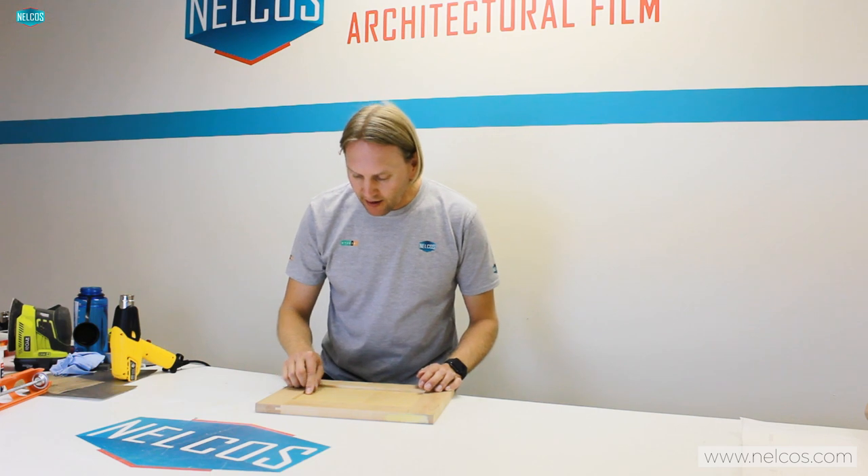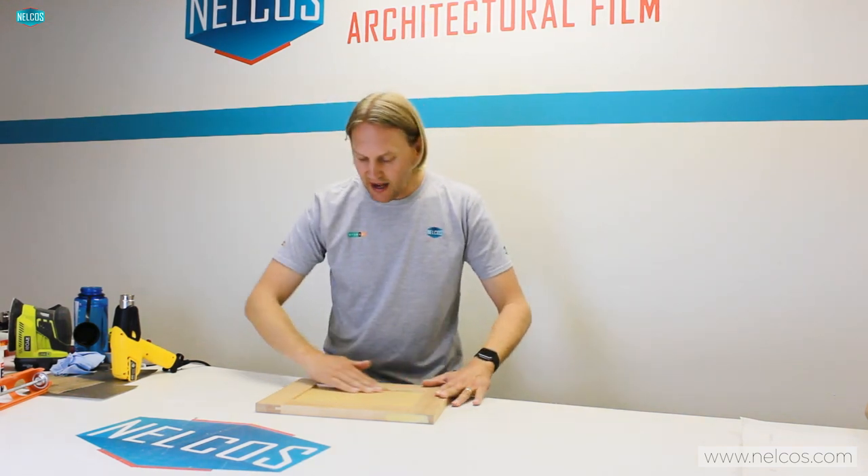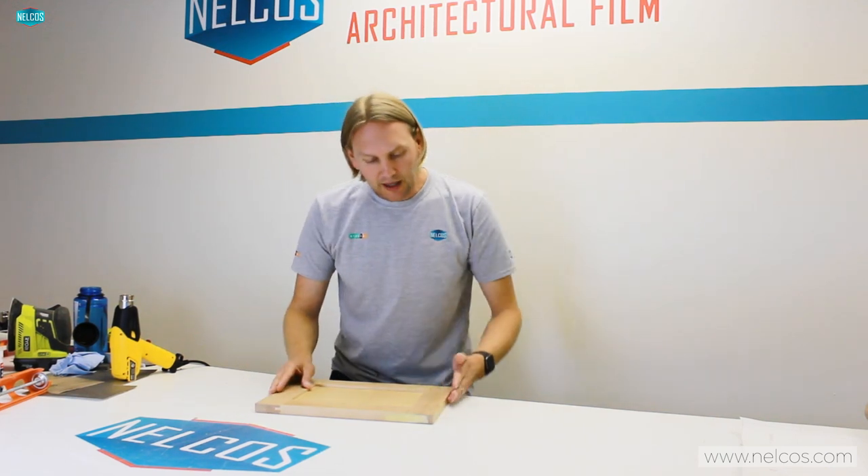We've now prepped the panel: fixed any imperfections, sanded it, cleaned it, and applied primer. The last thing I like to do before applying any vinyl is go over the entire surface with my hand to feel for any imperfections. I actually found one that fell onto the surface — this way I can feel anything that might impede the vinyl application and ultimately show through. We want to make sure this surface is perfect.